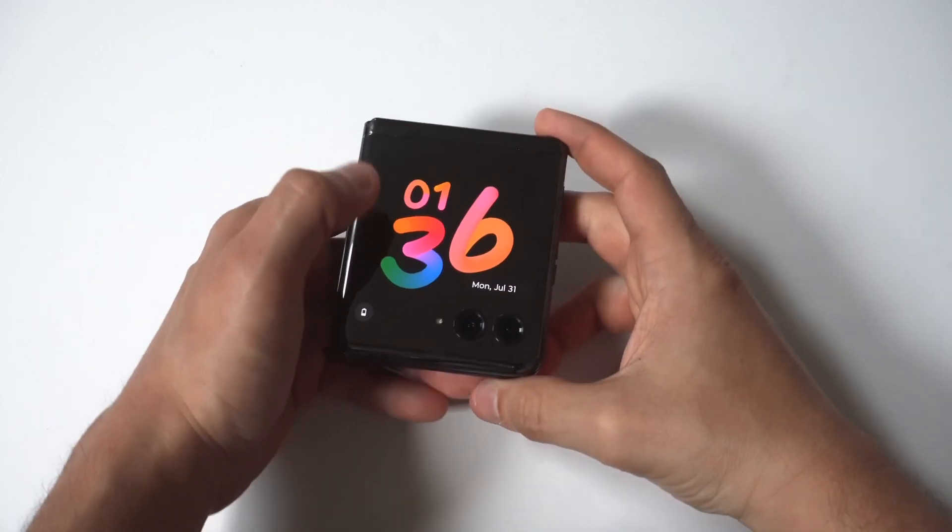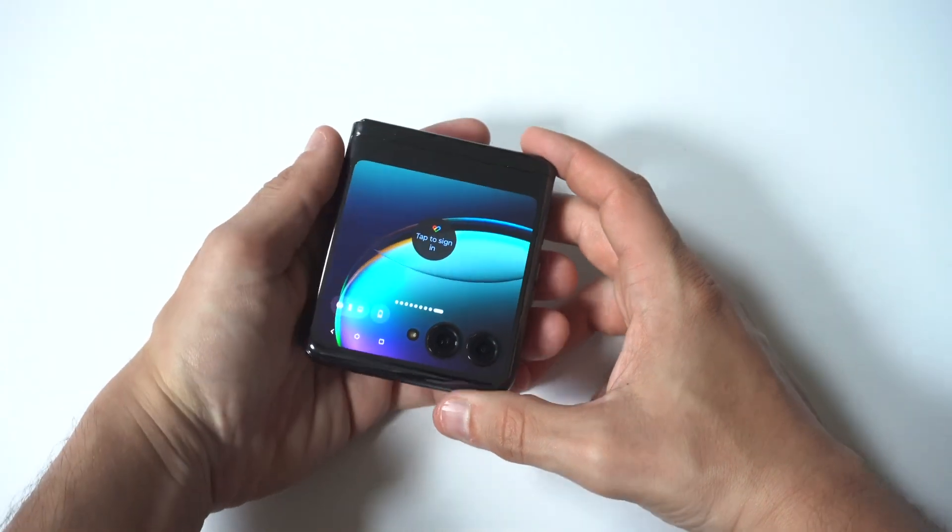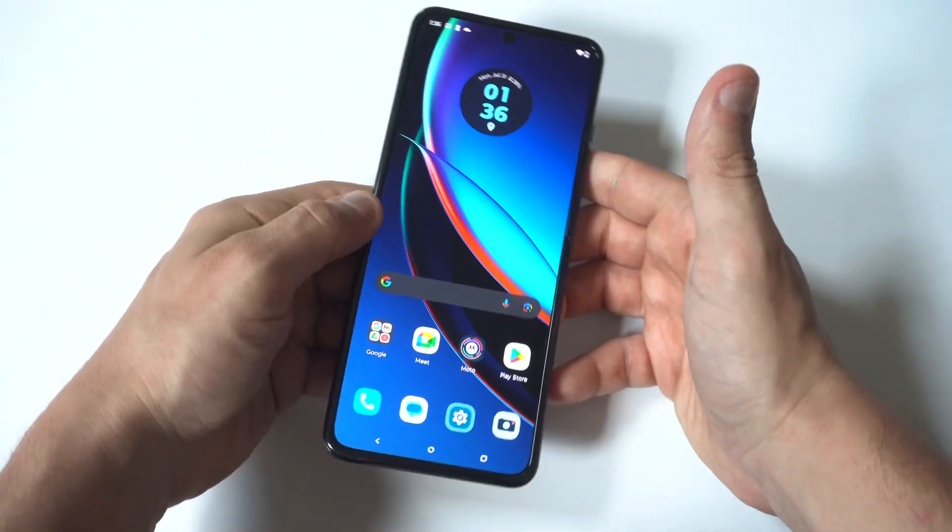If you're experiencing battery drain issues on your Motorola Razr Plus, I'm going to be going over seven different fixes.